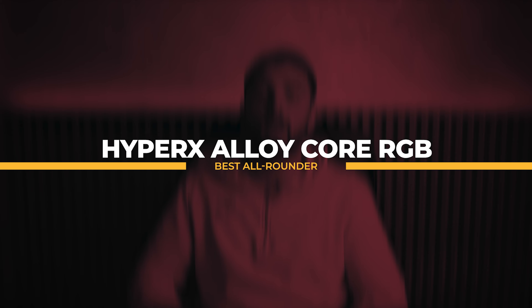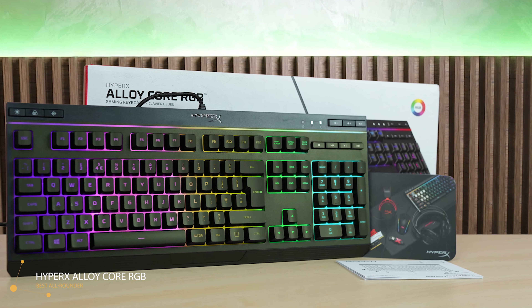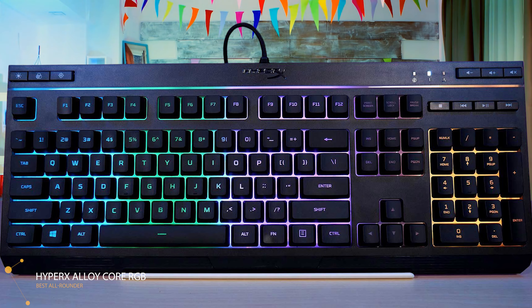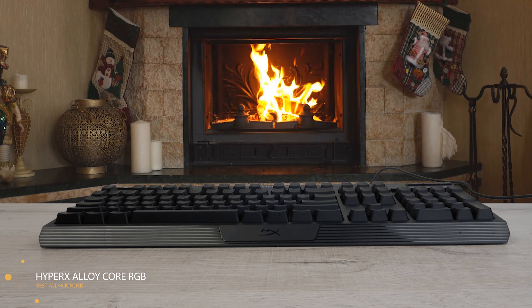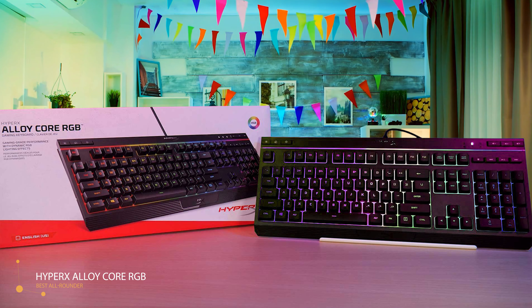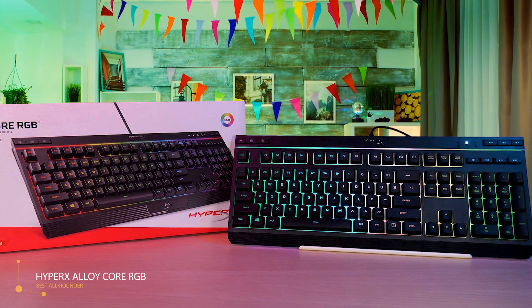Next, as the best all-rounder, we have the HyperX Alloy Core RGB. The Alloy Core RGB is clearly designed for gamers but combines features important for various users, making it easy to recommend to any gamer or demanding user who wants a comfortable backlit keyboard for daily work. It's a full-size keyboard with a predominantly black color theme accented by vibrant RGB across all keys and a small strip above the F buttons. The HyperX logo sits at the top in a chrome-style finish, contrasting nicely with the black background. RGB customization buttons are on the top left, while dedicated media keys are on the right.